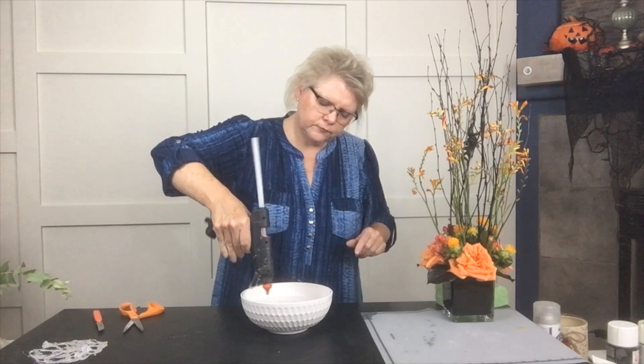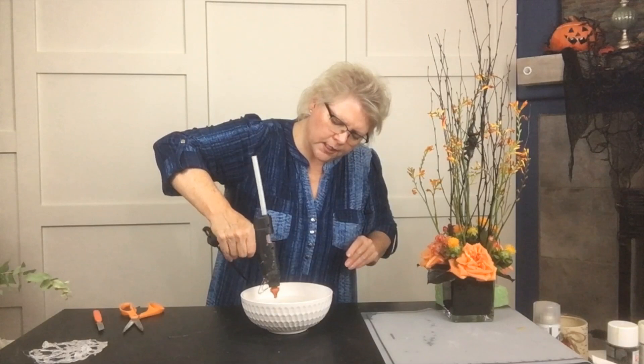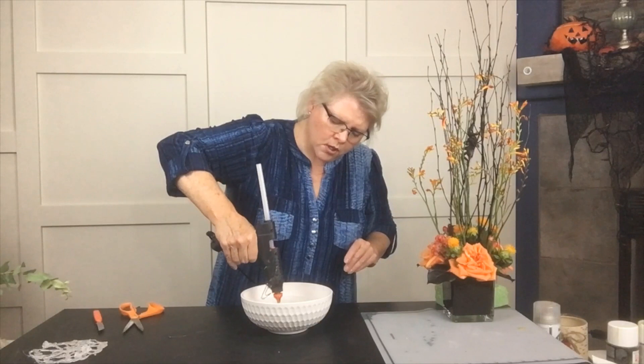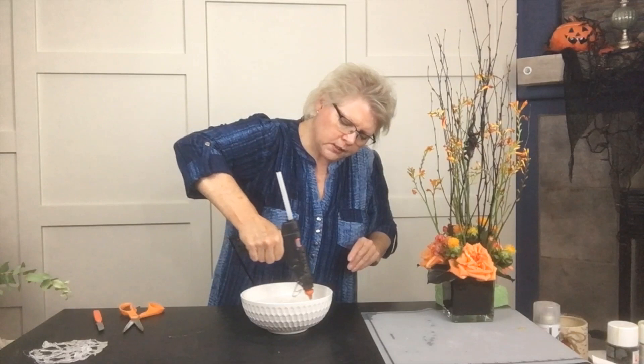The thicker the strand that you make, the more it's going to hold together. Just by connecting and making sure you're connecting every single strand together gives you that spider web feel, and there's no rhyme or reason to it. It doesn't have to be perfect — make it any way you want, as big as you want. Just keep building it together.